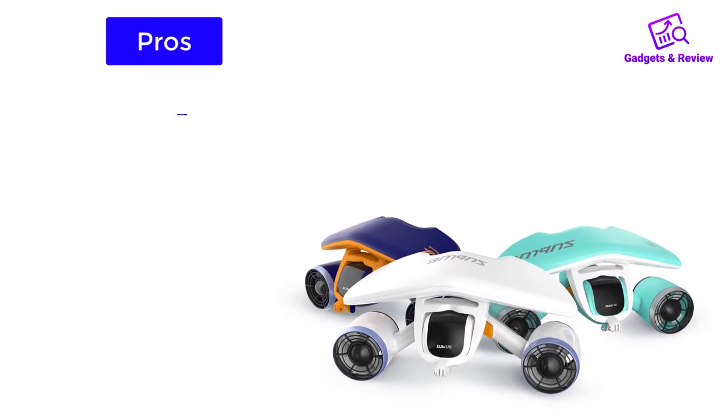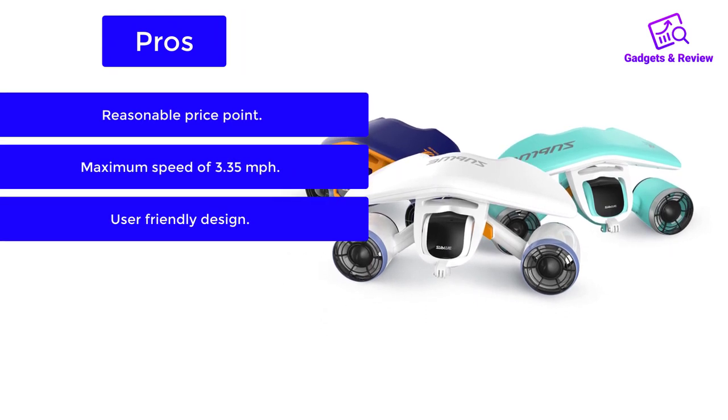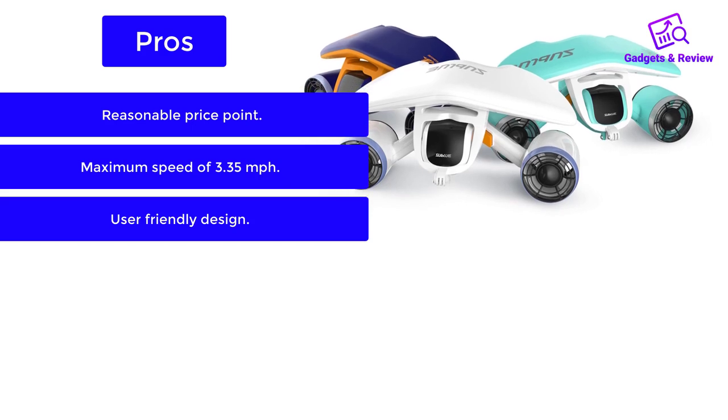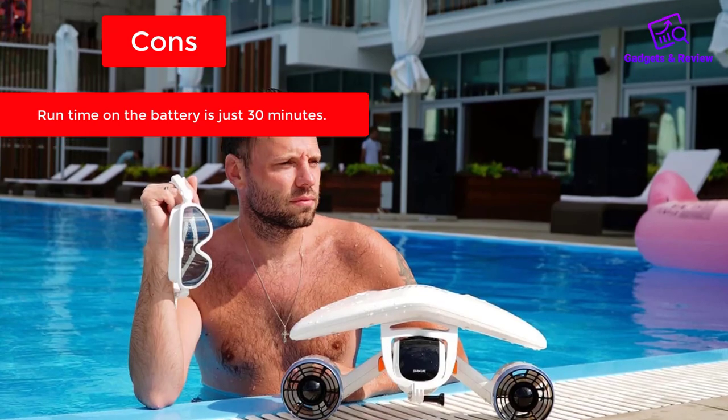Pros: reasonable price point, maximum speed of 3.35 miles per hour, user-friendly design. Cons: runtime on the battery is just 30 minutes.